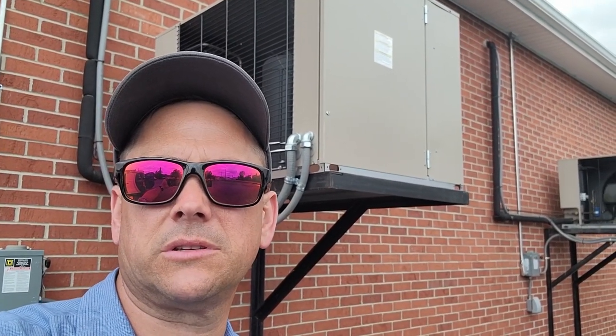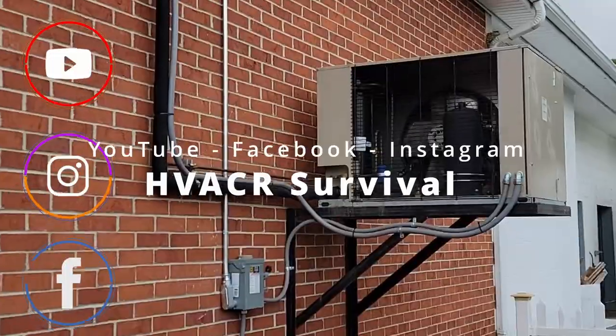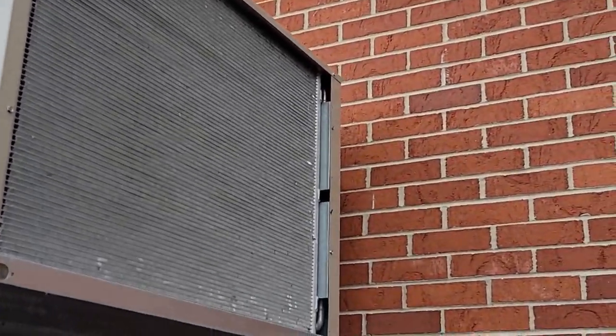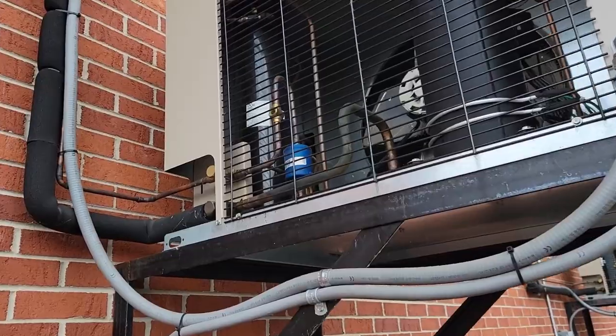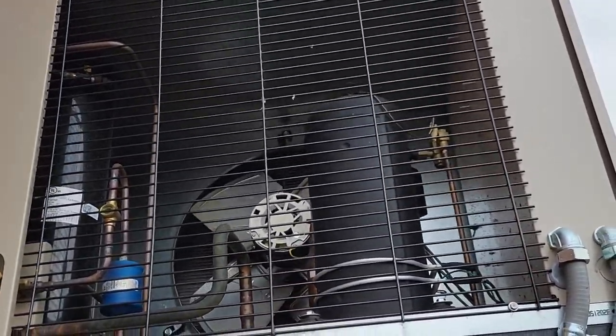Today we have a freezer here that's not working correctly. It was not running on the inside and right now it is, but it's not running right now. This is a pretty good size walk-in freezer. We've got one evaporator and condenser here and we've got another one right here. So we're going to see what's going on — it's just not running at all. Let's get into it and take a look.